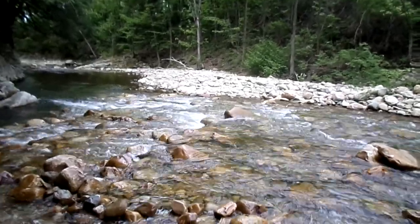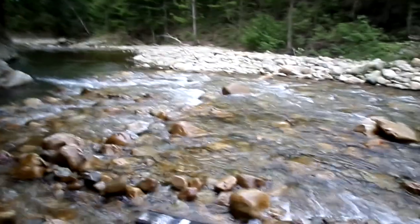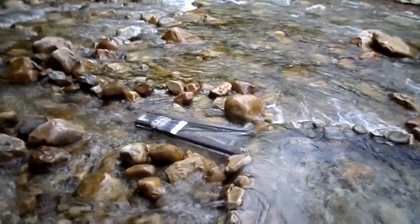Hello everybody, Joseph, Green Mountain Gold Trap. Been here for a while now but I figured I'd just shoot some short video and do a little discussing about the gold trap here. I'll get back in a little bit.